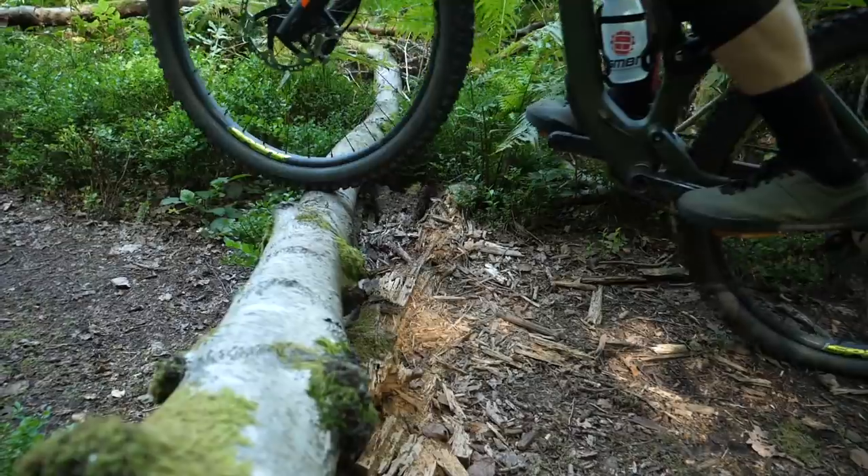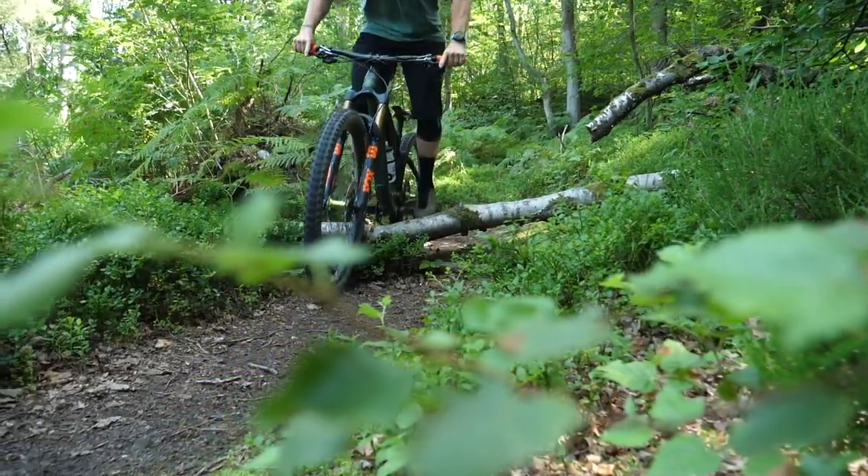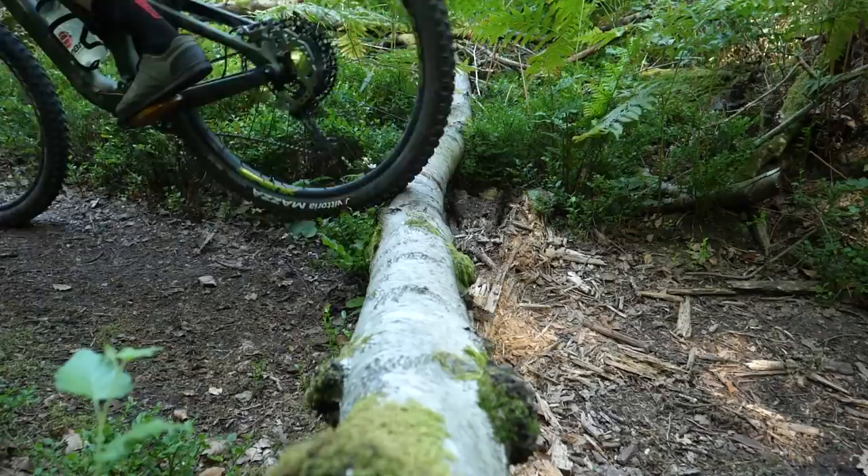This one is the rollover. Basically you're going to lift your front tire up onto the obstacle, let it roll down the other side, and then just let your back wheel follow.